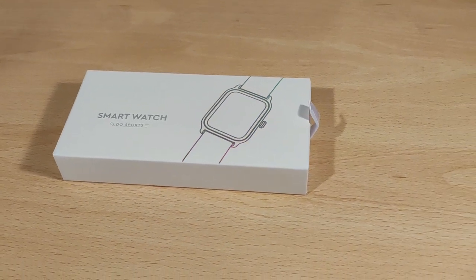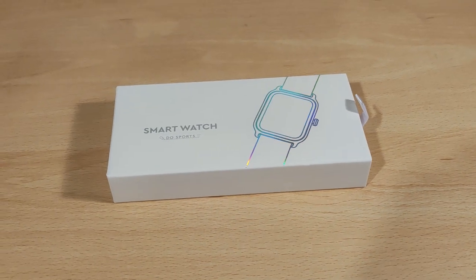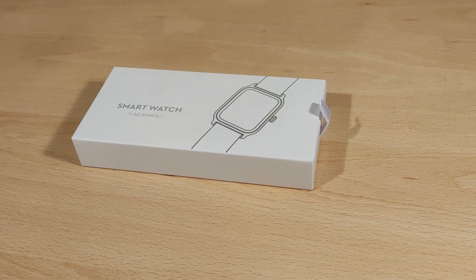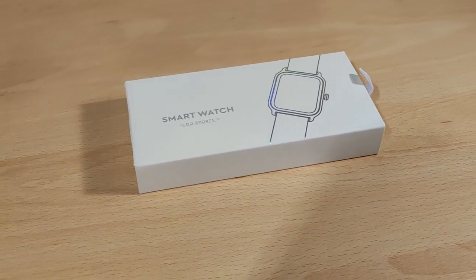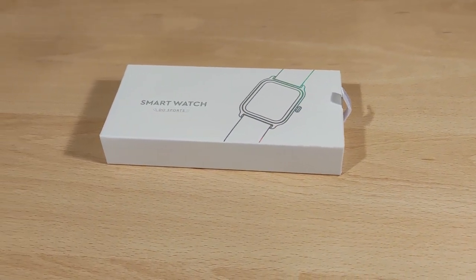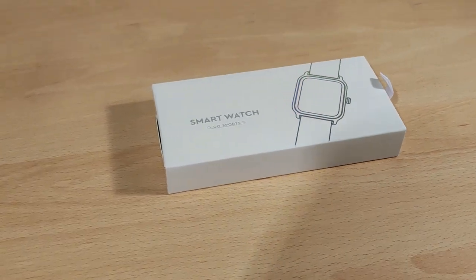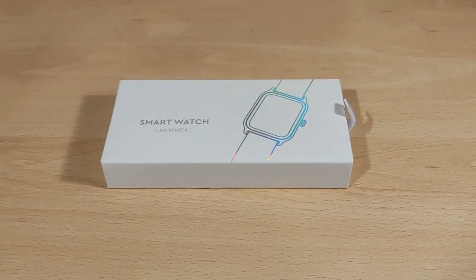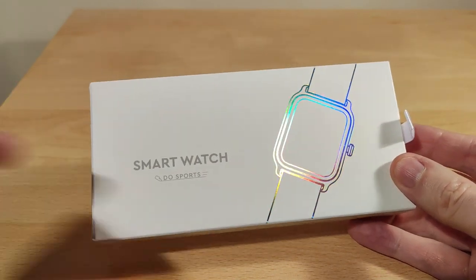Hey folks, Vortex here, welcome to my review of a smartwatch — just to be a bit different this time. This is the One Lego W13. Full disclaimers: this was sent to me from the company to try, so thank you very much. I was not paid to do this video; thoughts and opinions are my own. It's not a set of IEMs or anything like that, but a smartwatch is actually quite useful, so let's just get into it.